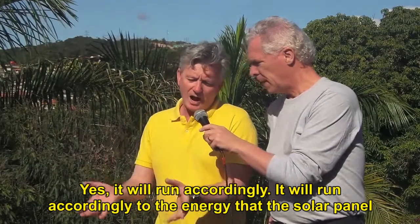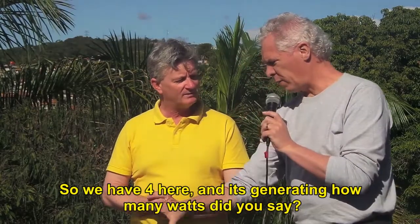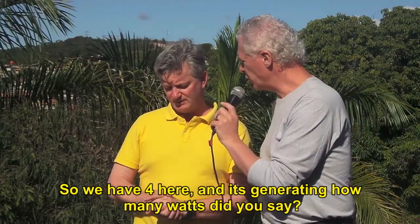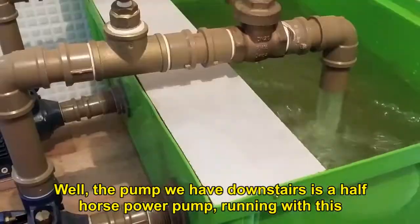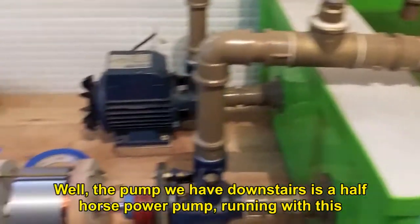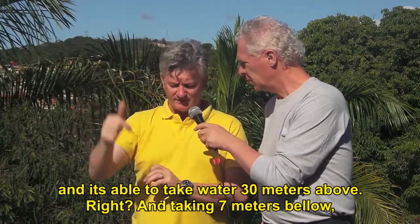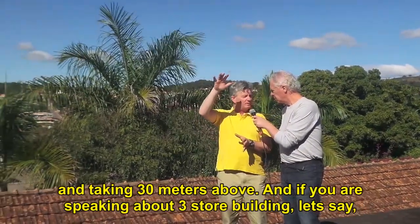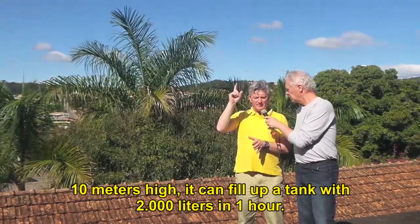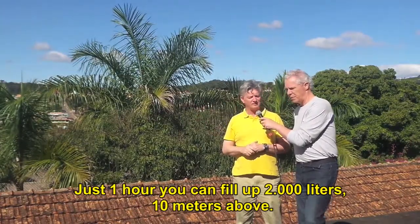It will run according to the energy the solar panel can provide to it. So we have four panels here, generating 540 watts. The pump we have downstairs is a half horsepower pump running with this, and it's able to take water 30 meters above, taking water from 7 meters below. If you are speaking about a three-story building, let's say 10 meters high, you can fill up a tank with 2,000 liters in one hour — just one hour, you can fill up 2,000 liters 10 meters above.